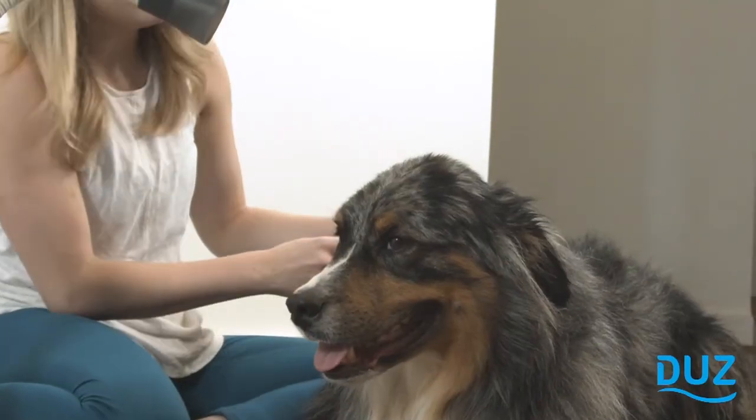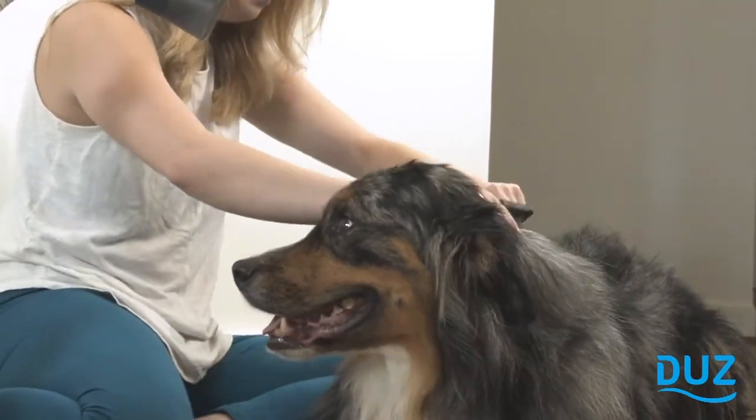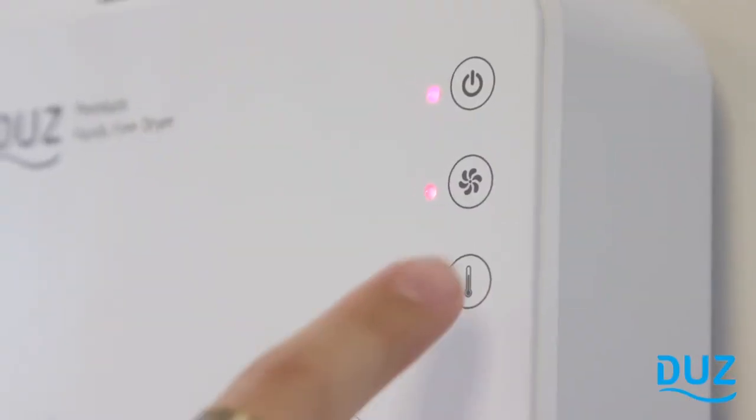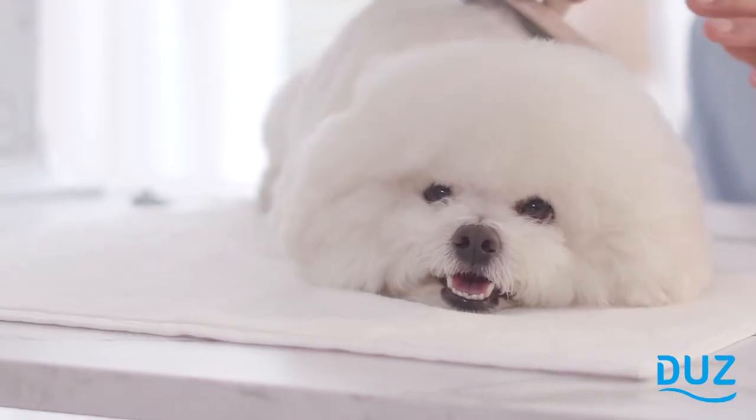Dogs and cats love to be dried with two free hands because you can brush and comfort them at the same time. Dews has three fan and three heat options so you can control the airflow and temperature depending on your pet's coat and heat preference.